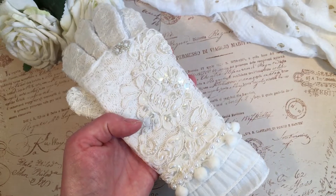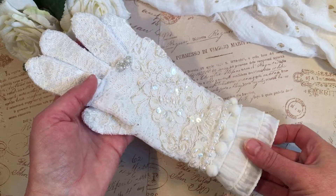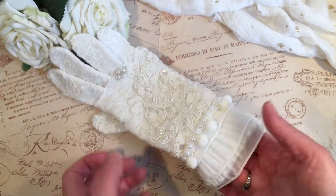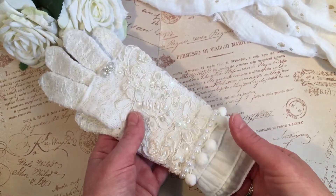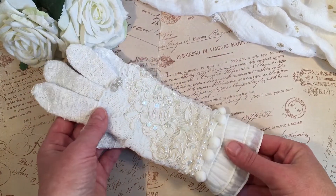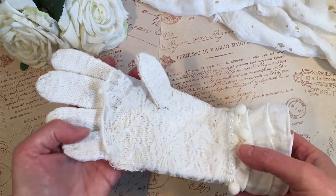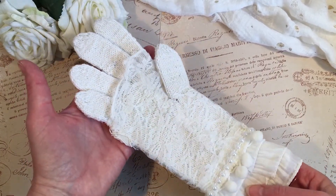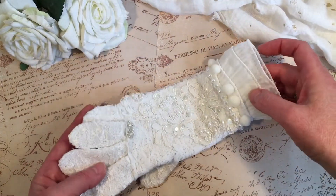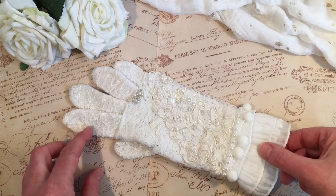I won't put it on because it was already very tight — I've got quite large hands so most gloves are usually too small for me, and this one was as well. This has become a little bit tighter because of the trim I put around it, but if you have very small hands like Genie Dreamer you could probably wear this. This is really a glove for decoration since there's only one anyway, and I thought it ended up quite pretty.